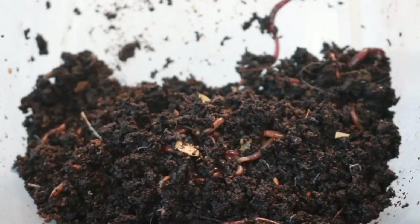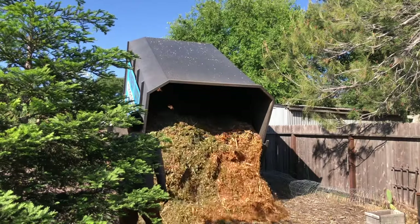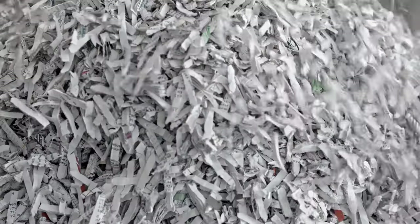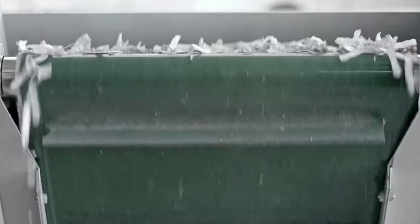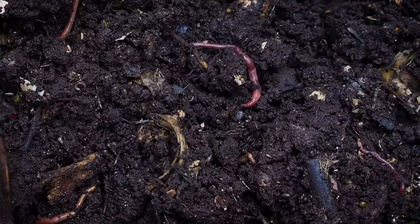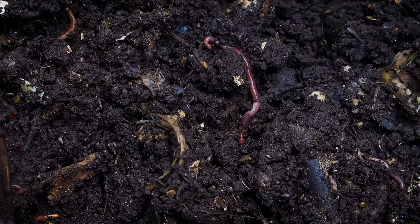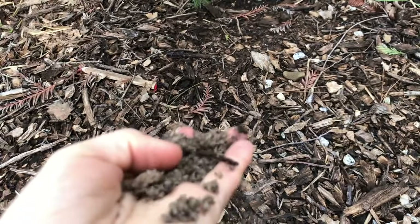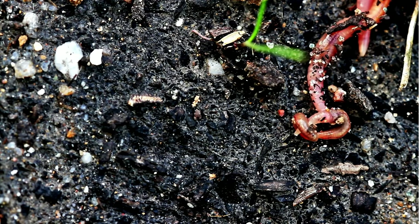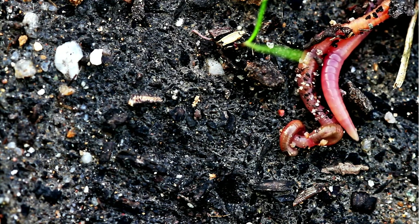Now let's talk about bedding — this is the substrate that the worms live in, because worms can't just live in rotten food and waste. We use wood chips because we love them: they're free and abundant. But you can also use shredded newspaper or cardboard (generally staying away from ink), composted manure, coconut coir, paper bags, or shredded leaves. Make sure to spray your bedding down so it's as moist as a wrung-out sponge. We then sprinkle in about a shovel full of native soil, because sand provides grit for the worms' gizzard, aiding in the mechanical breakdown of food particles.